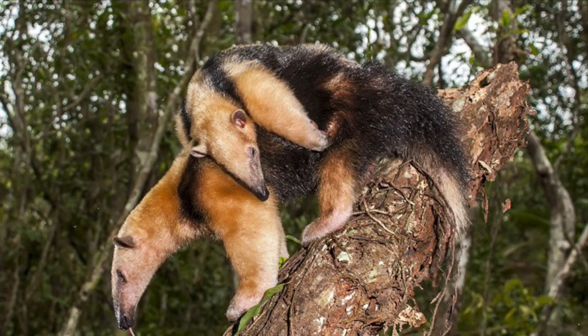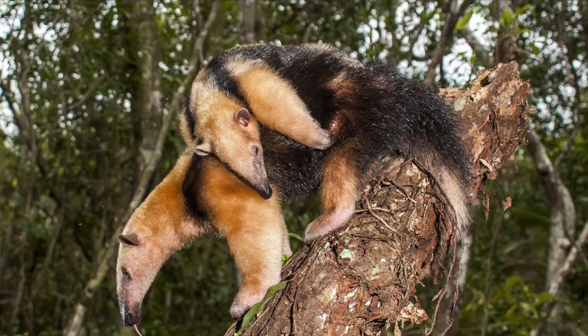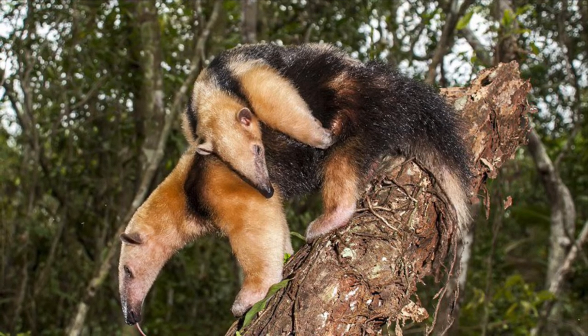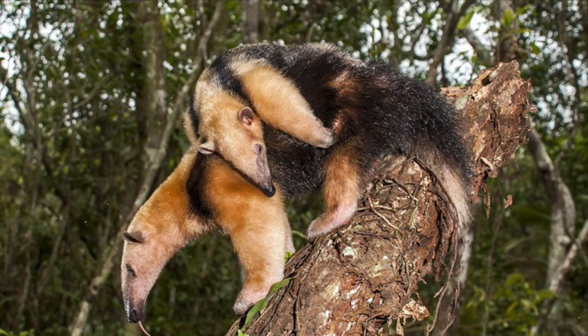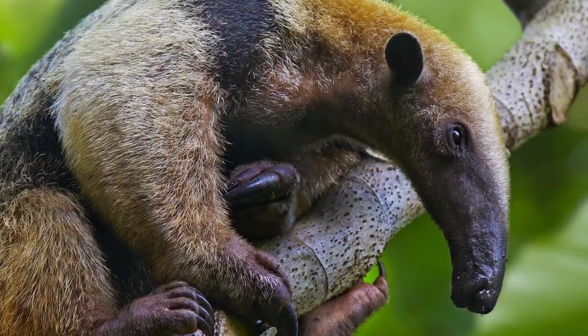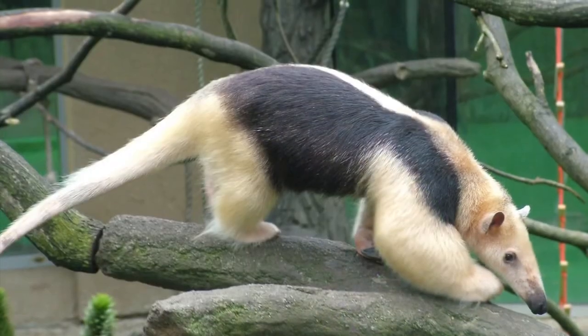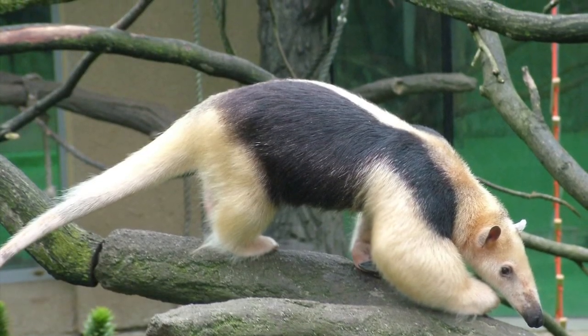Tamanduas usually have one baby at a time and the mother carries her offspring on her back as she moves through the trees. Weaning occurs at around three months of age and the young are fully mature at one year. A Southern Tamandua can live for up to nine and a half years.